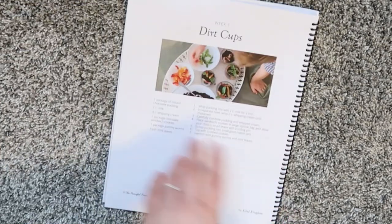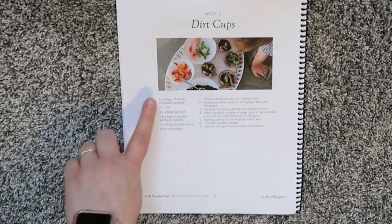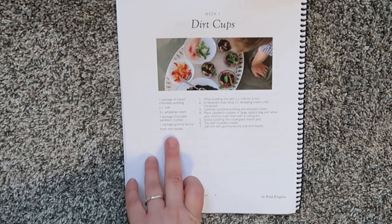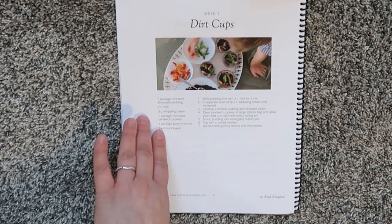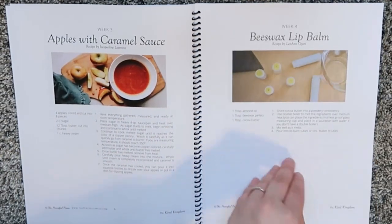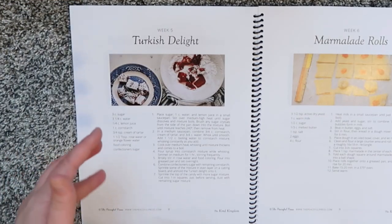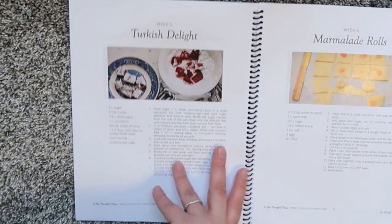For the dirt cups recipe, you will need one package of instant chocolate pudding, two cups milk, three cups whipping cream, one package of chocolate sandwich cookies, and one package of gummy worms and fresh mint leaves. It's a pretty inexpensive recipe. I know a lot of people have actually made Turkish delights since it's mentioned in the Chronicles of Narnia, but some just purchased it instead — and that is an option too.